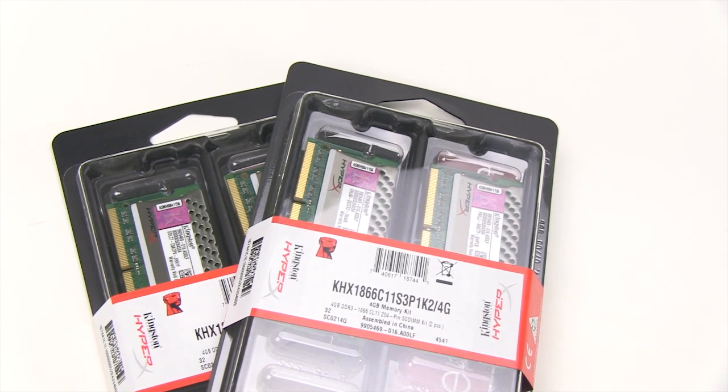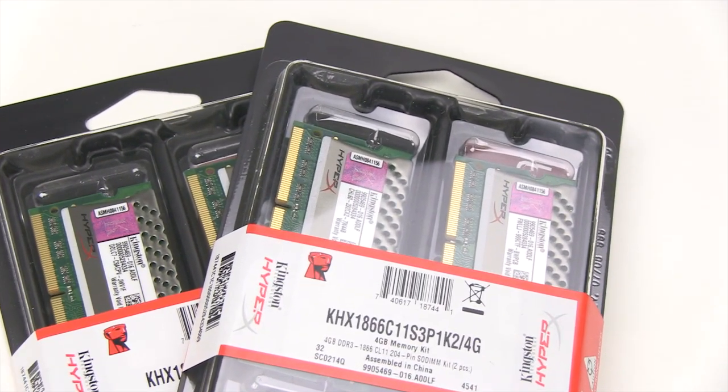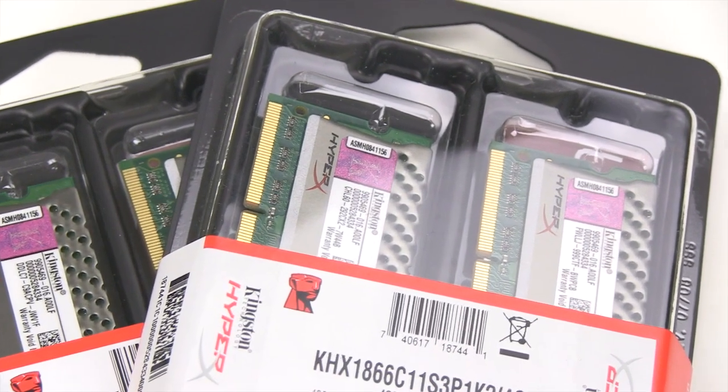Hello again, I'm Steven with futurelooks.com and today we'll be looking at an easy drop-in performance upgrade for new Sandy Bridge notebooks like this one here. Known as Kingston's HyperX Plug and Play, or PnP for short, these DDR3 SO-DIMMs are specially programmed to run at up to 1866 megahertz without messing with any BIOS settings or installing any software utilities in the operating system. You basically just plug and play.